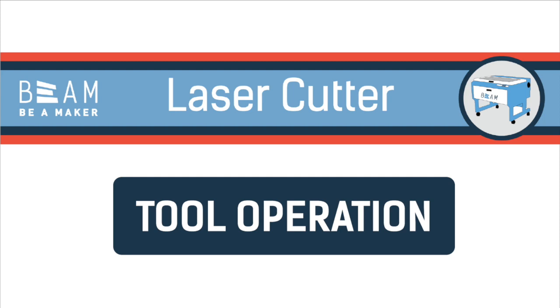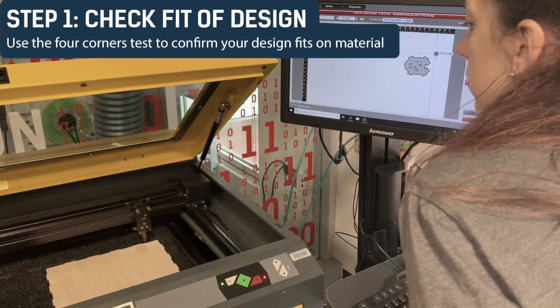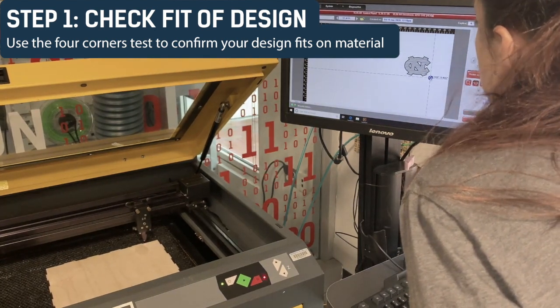In this video, we'll show you how to operate Beam's laser cutters. Step 1: Check the fit of your design. Use the four corners test to confirm your design fits on the material.